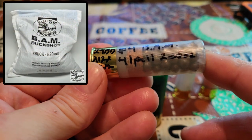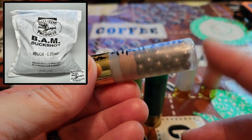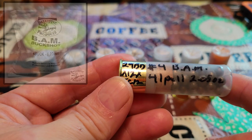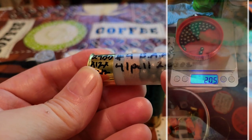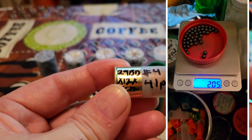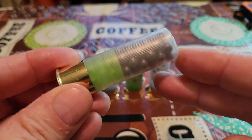Here we've got the number four BAM — that really hard alloy that Ballistic Products has available. It is a full 24-plus caliber size. The BAM number four buck at 41 pellets weighs 1.9 ounces — this one actually weighed 2.05 ounces for 41 pellets. This is the conventional type load using BAM buckshot in a three inch hull.